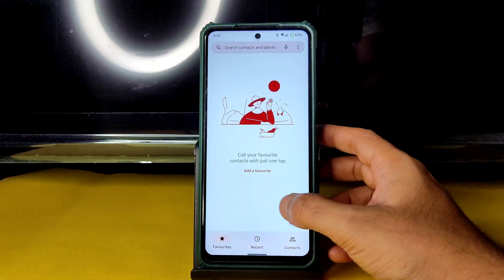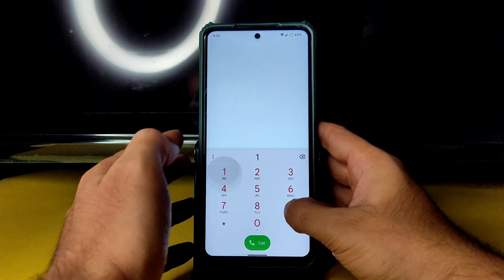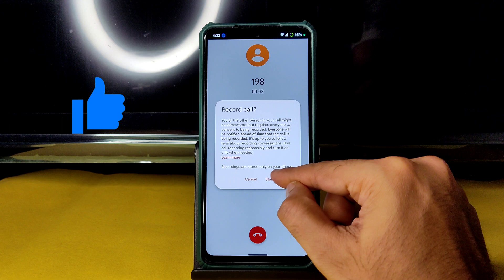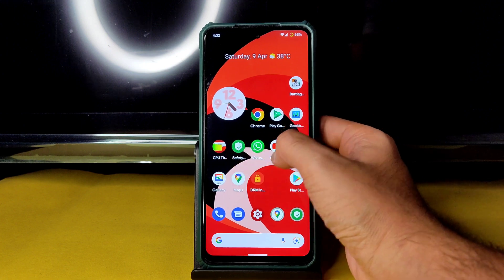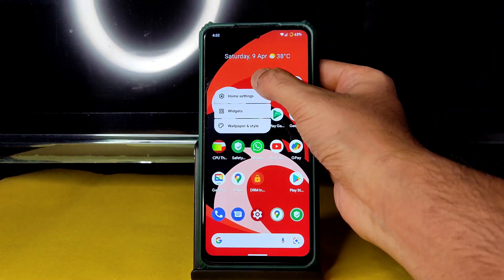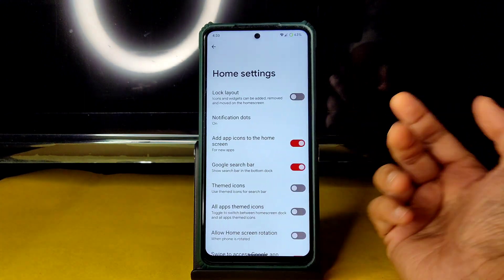In the dialer you get a direct video call feature and a call recording feature, which notifies the other person you are recording. The earpiece works fine. Widgets are available on the home screen. The Raven launcher is pre-installed, but you can use any other launcher. Notification dots, themed icons, and developer options are all available.